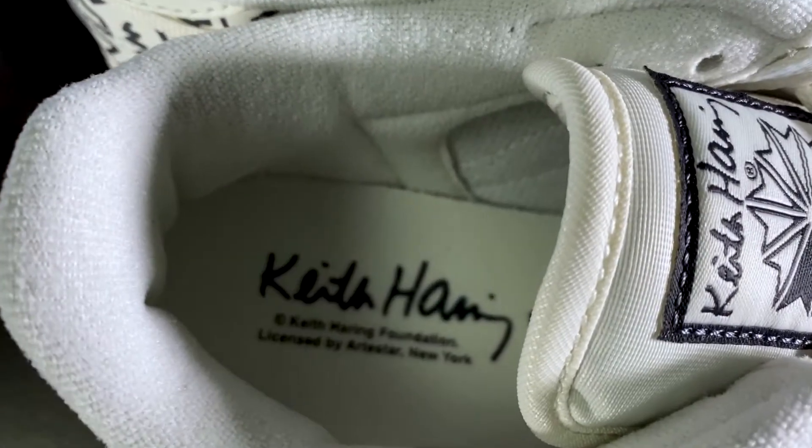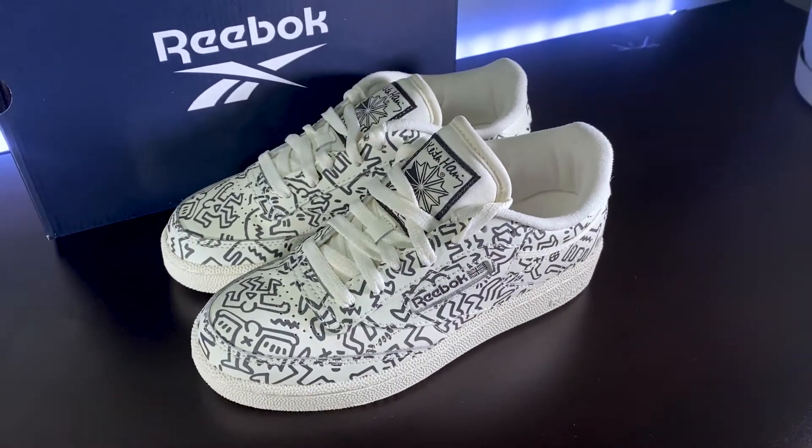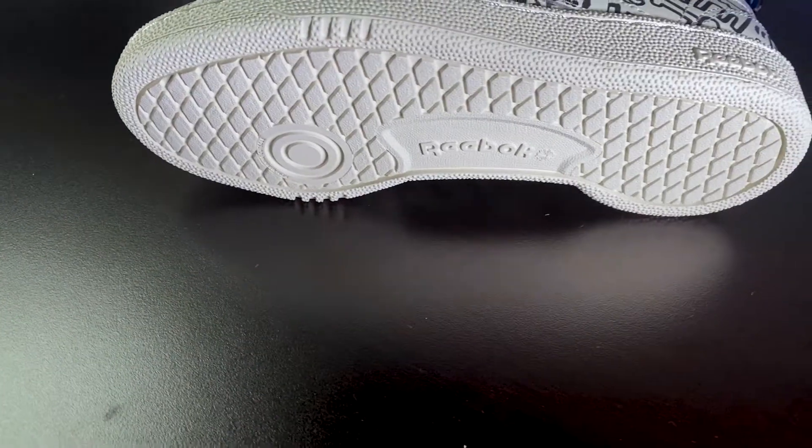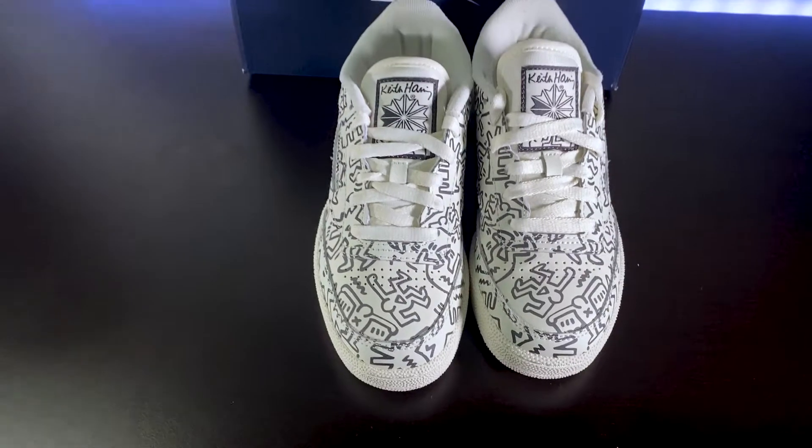The Club C's are also designed with textile lining adding strength, lace closures ensuring a snug fit, and a rubber outsole that has a really good grip. On the tongue of the Club C's,